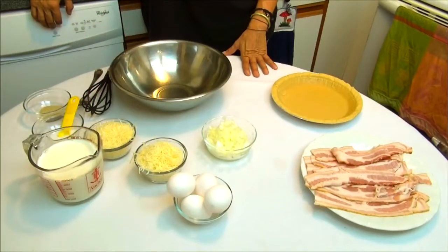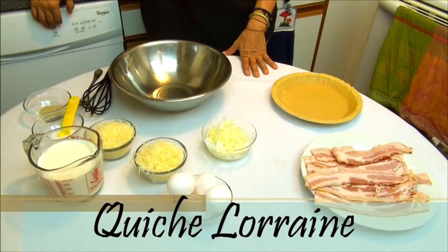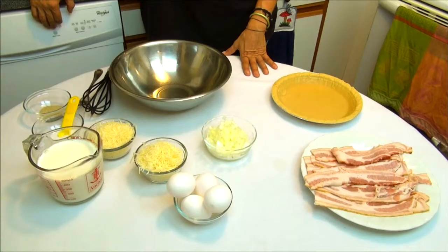Hi, I'm Shania. Welcome to my kitchen. Today I'm going to make a quiche Lorraine. Let's look at the ingredients.